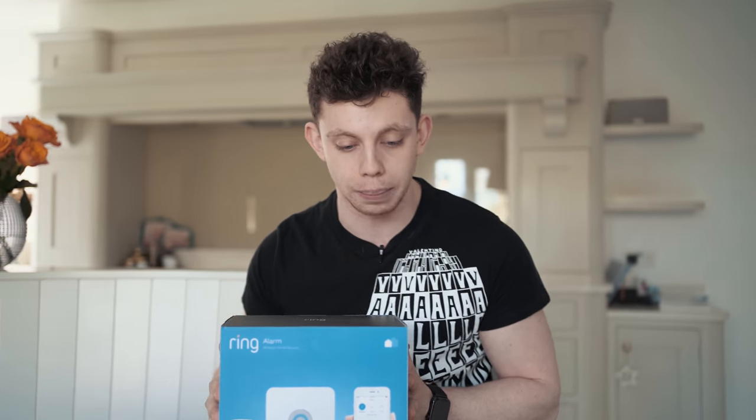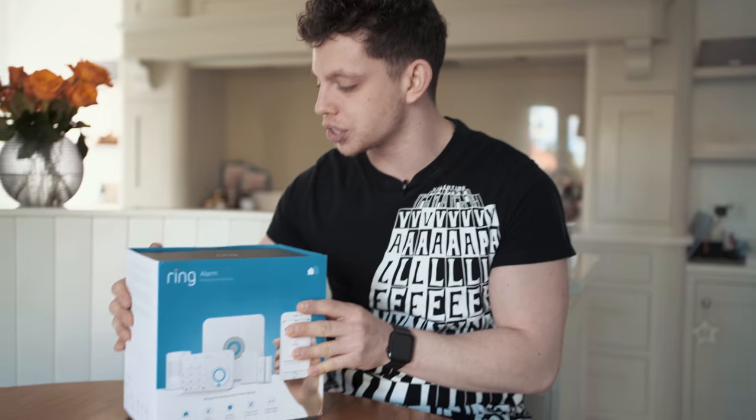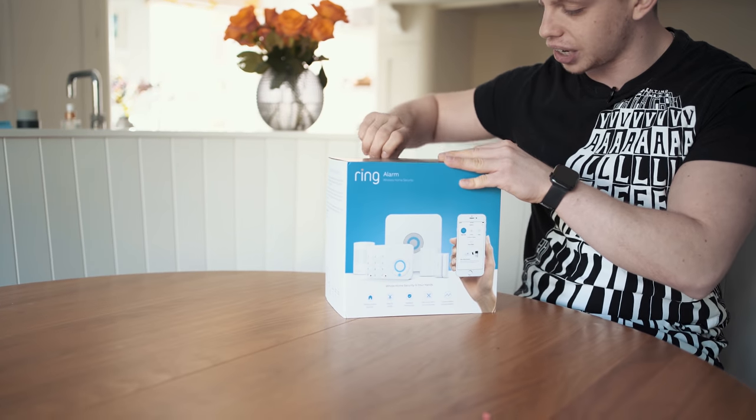The Ring Doorbell 2 has all been mounted. It has a firmware update to do, so we're going to let it do that and we'll revisit it at the end of the video and go through all its upgrades. In the meantime, let's take a look at the Ring alarm system.